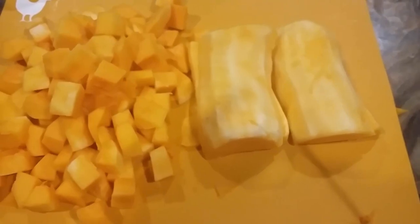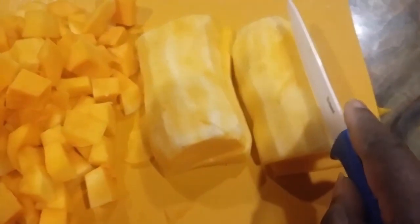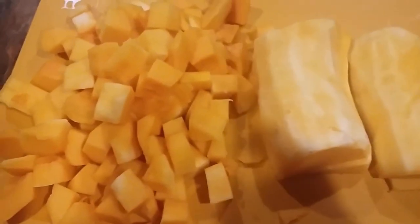Today I'm going to be making butternut squash fries. I have some butternut squash cut up to the side that I'm going to freeze — you can also freeze the butternut squash fries as well. I'm using the top half of the butternut squash, cut it in half, and I'm going to slice it down into fry shapes. I'll be back to let you see what that looks like.